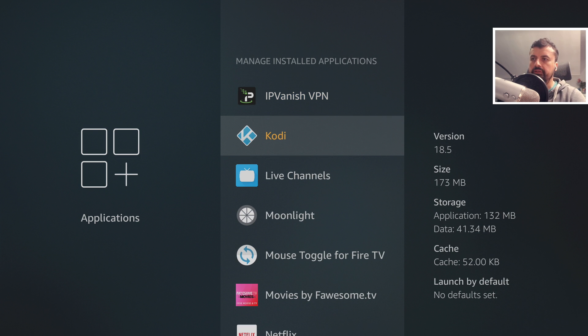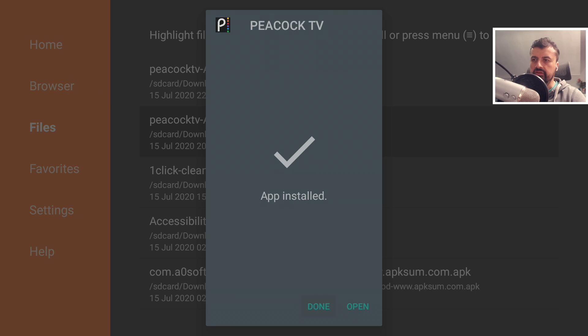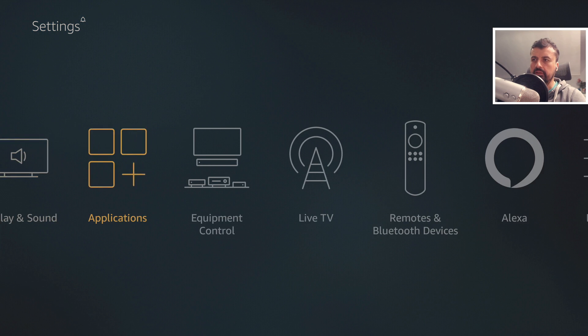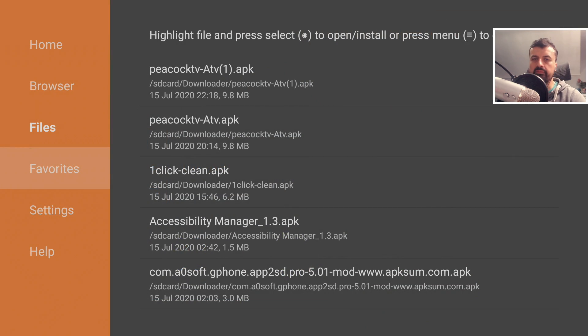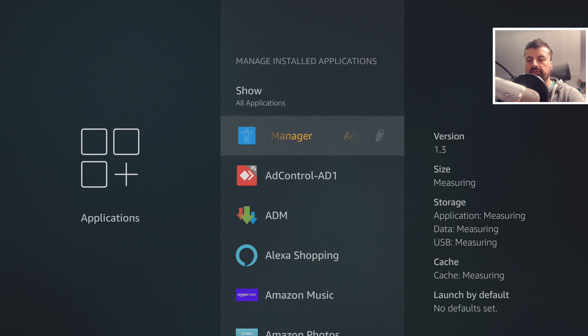For the second test, let's use Downloader to install an application — Peacock TV. Click install, click open to confirm it works, then press home, go to Settings > Applications > Manage Installed Applications. Peacock TV installed to the SSD drive, confirmed by the USB logo. In every example I've tested, applications downloaded through Downloader or File Linked always default to the SSD or USB drive. It's safe to say that sideloaded applications from File Linked or Downloader will all go to your SSD drive and won't take up space on internal storage.